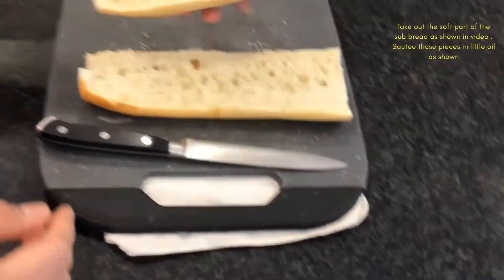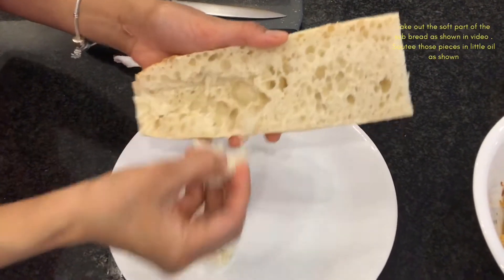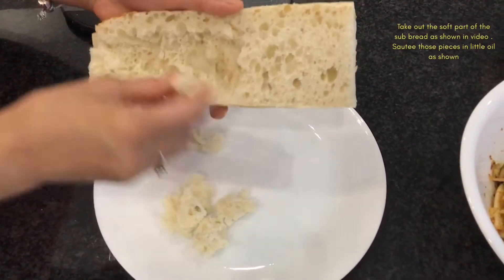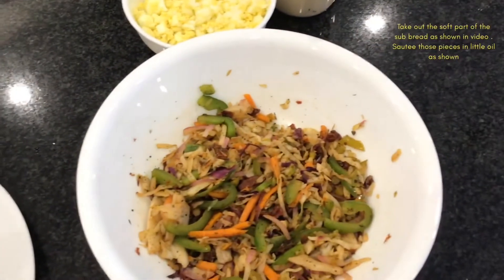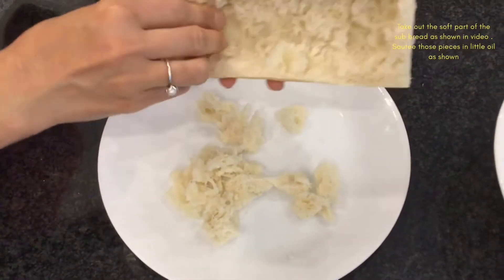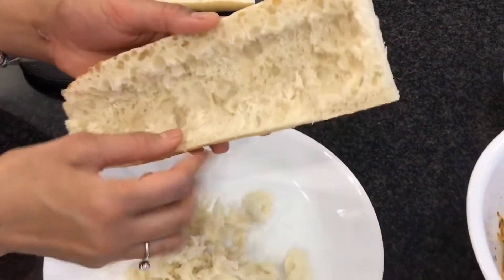In the meantime, use your baguette — you can use subway bread or any bread you like. Take out the inside to make room for the filling, but you're not going to throw this away. We're going to toast it and add it to the mixture. Basically, we are creating a room for the filling.